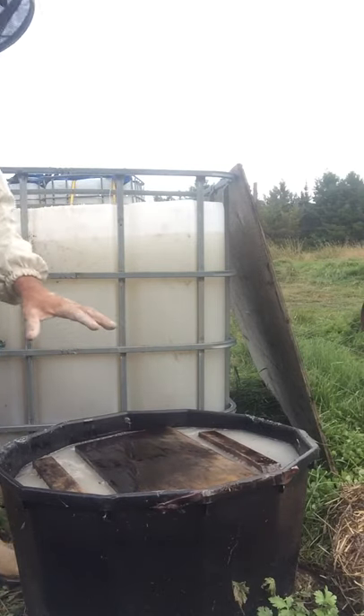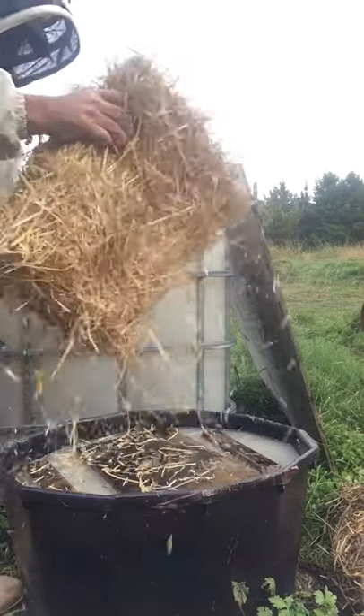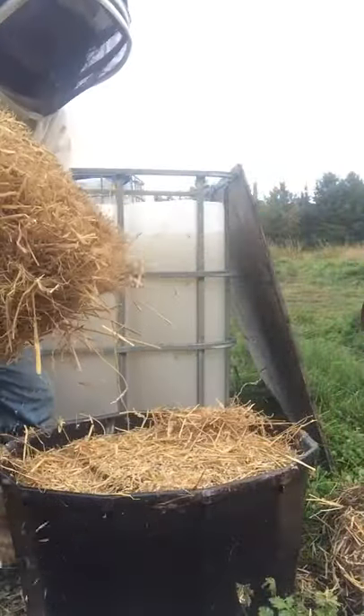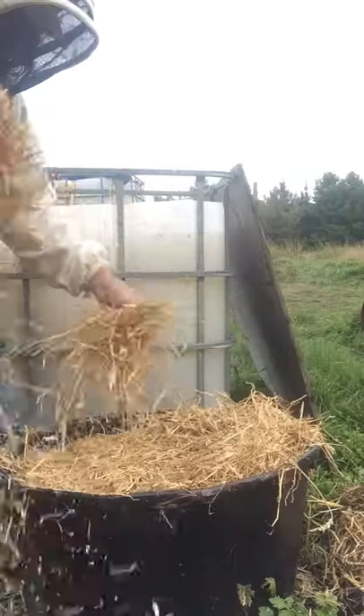I've just filled this full of syrup. Float a bit of wood on top. Then I take some straw and cover it up with a good few inches of straw — like three or four inches of straw at least.